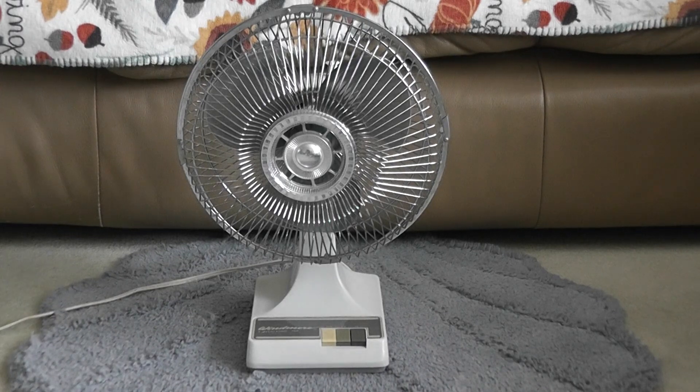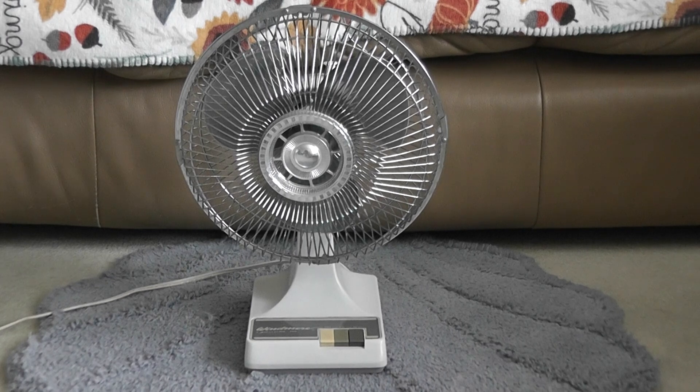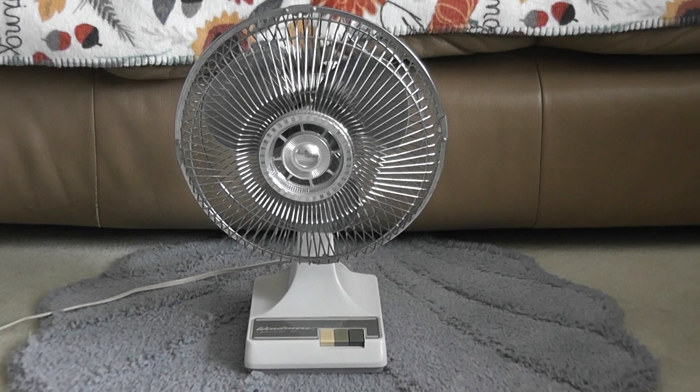Here is a nine-inch Windmere oscillating desk fan from the 90s. This is the yard sale find I bought super cheap on Monday. The bearings are still making noise even after oiling the motor, and it might have been used a lot by the previous owner. This is a very rare Windmere — it's uncommon to find a nine-inch like this one. The 12-inch and 16-inch models are most common, and I have both of those featured on the channel.